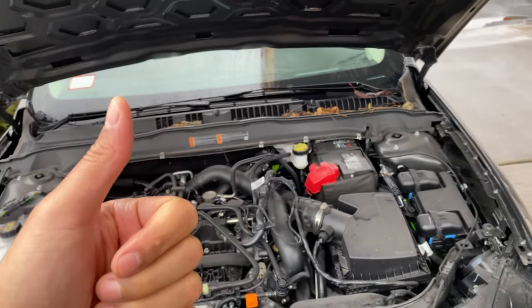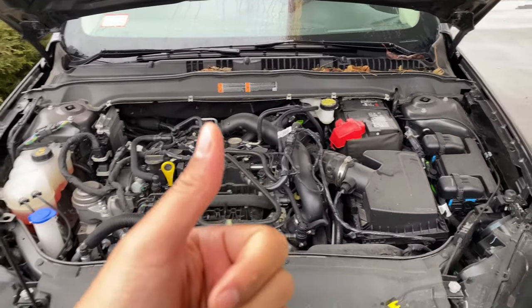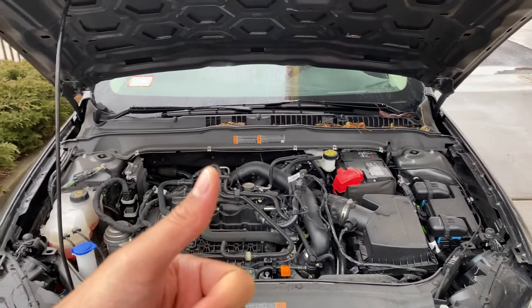All right, today I have a 2019 Ford Fusion and I'm going to show you where oil is added to this vehicle, as well as the oil dipstick for checking the oil level.